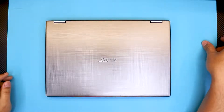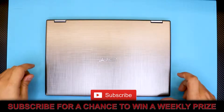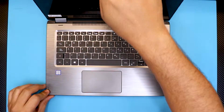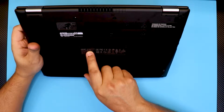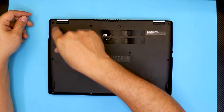Hello everyone, how you doing today? I'm back with a new video. In this video I'm going to show you guys how to disassemble and repaste your Acer Spin 3 model series. It comes with an Intel Core i3 7th gen processor. If you need to know the exact model for this one, it's an N17W5 model.